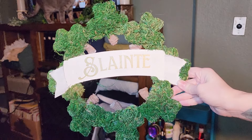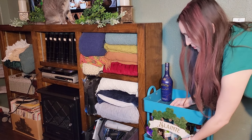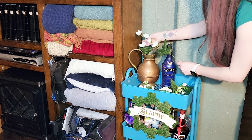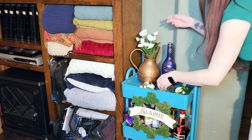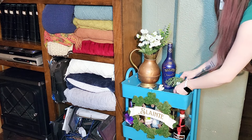Now let's add some of that magic to the bar cart, where I'm going to start out by adding my slunge sign to the front — we made this previously and it means cheers in Gaelic. In addition to that, I'm going to be setting up a bouquet, and I also have an additional sign that says 'let the shenanigans begin,' which I feel like is just the perfect addition to any bar area.